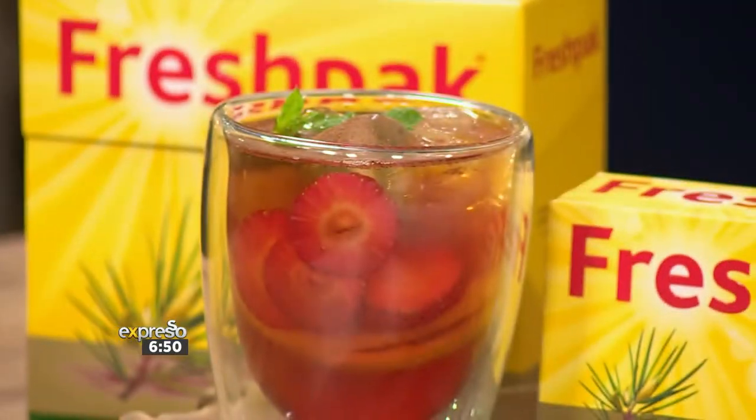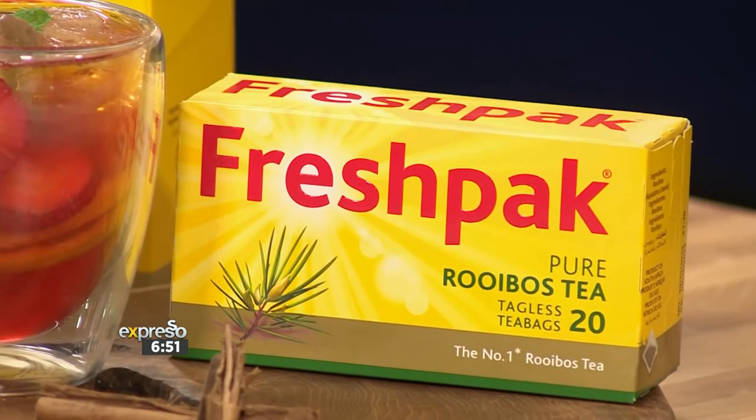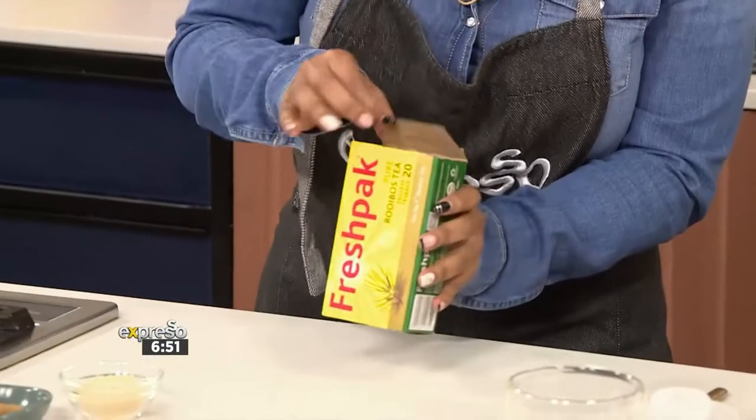We are taking some inspiration from Heather, and Jamie is going to show us how to make her summertime recipe. Thank you so much for the inspiration, Heather, because really this is perfect for a picnic. It is summer, it screams summer, and I want to say spice up your life — so we're going to spice up your life with this very easy tea.